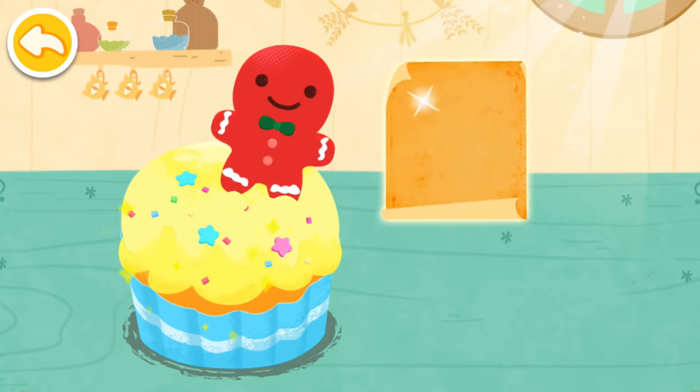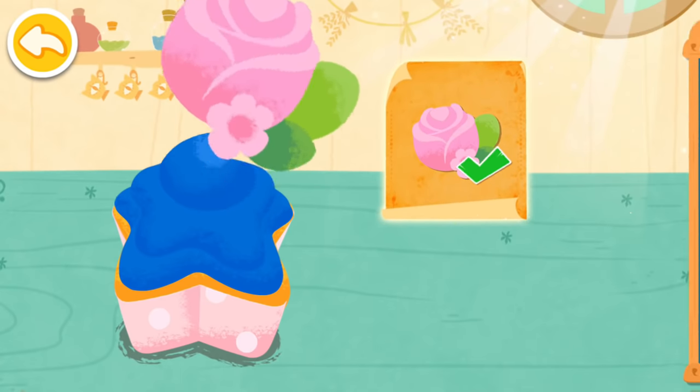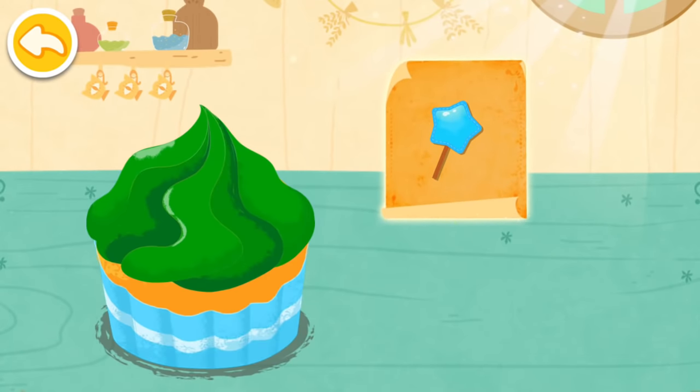Yellow. Red. Pink. Light yellow. Light blue.